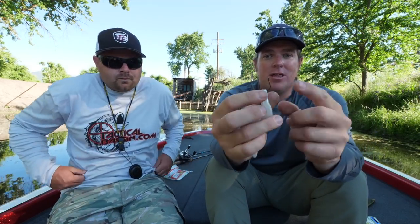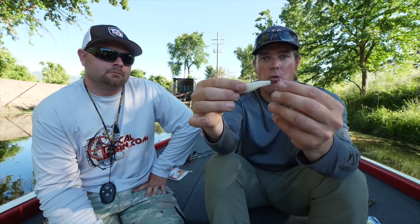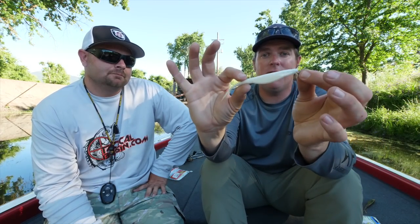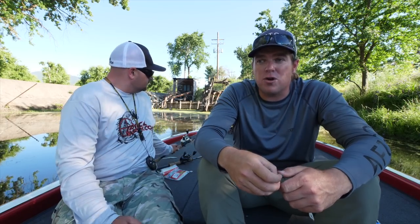With this method I'm using a size one-ought hook, but I can go down to a size one or size two because it's just a nose hook — there's plenty of gap and they can eat the whole thing. You can drop down to 10, 8, or even 6-pound line on a spinning reel and get those fish to commit. It's a big profile bait but you can throw it on 6-pound with a little hook and hook them so deep you keep them pegged with no issues.